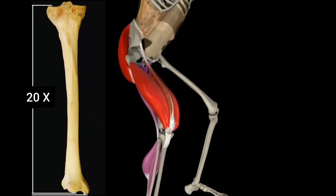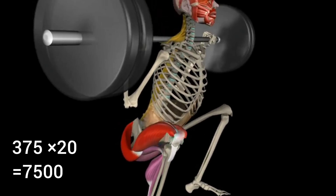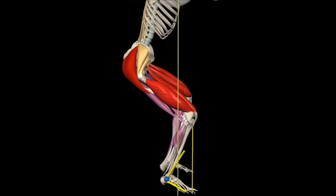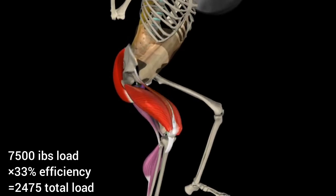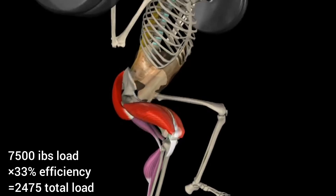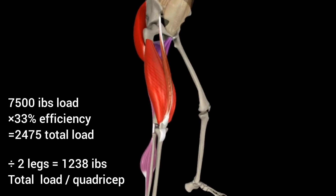Since the tibia length has a magnification factor of roughly 20 times due to its length, the 375 pounds would be multiplied by 20, totaling 7,500 pounds of load. That number then needs to be multiplied by the efficiency factor — 33% — of his lower leg, the tibia. This efficiency factor is because his lower leg does not pass a 30-degree angle, limiting its range of motion severely. That equals 2,475 pounds total being loaded onto his quadriceps, or dividing by his two legs, 1,238 pounds delivered to each quadricep.